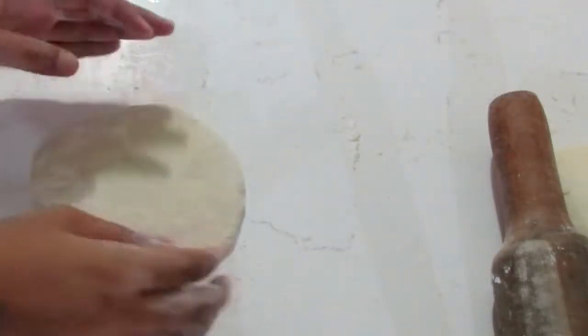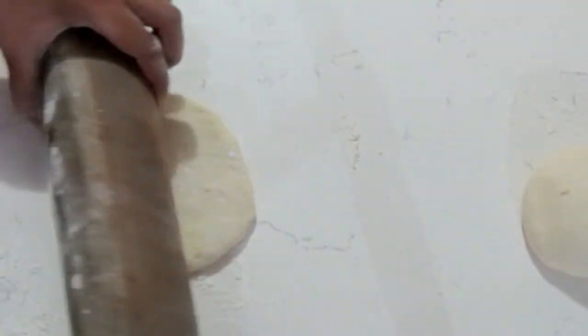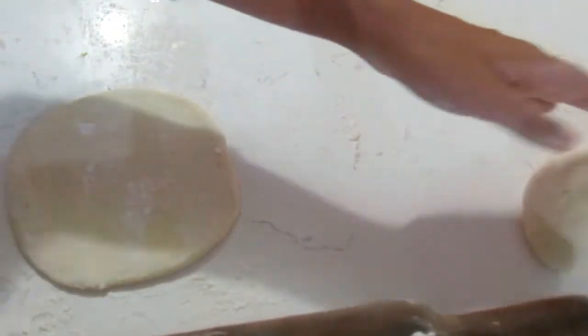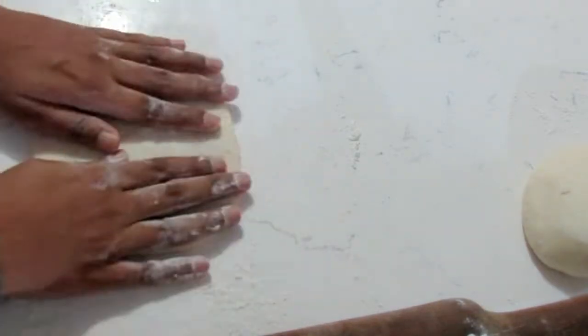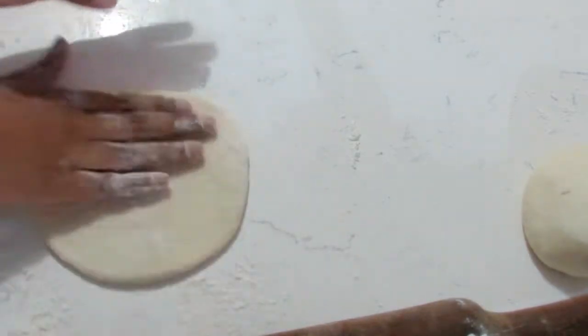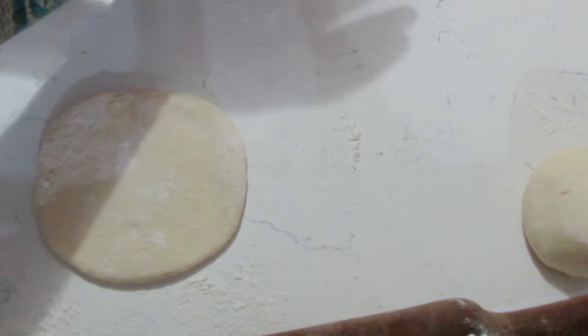Just in case you want the circle shape and not the triangle, there are different ways you can go about it. You can roll each one into smaller balls and roll each one out individually. Or you can roll it out into one large circle and use a bowl or a container — anything you have at home — to shape it.